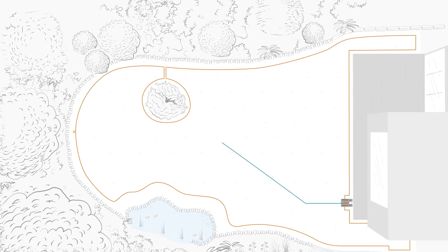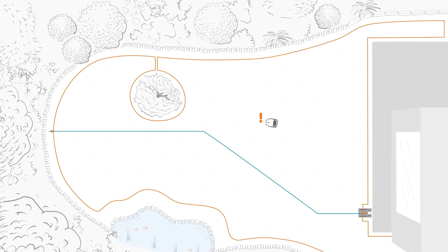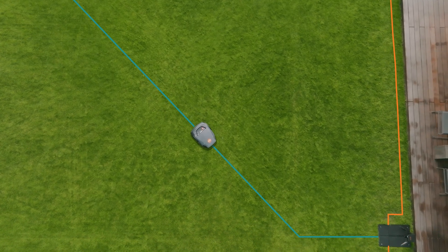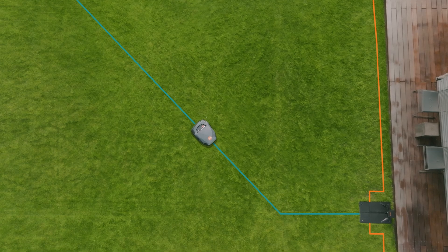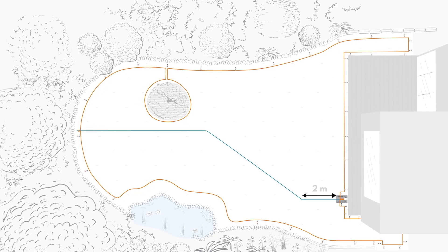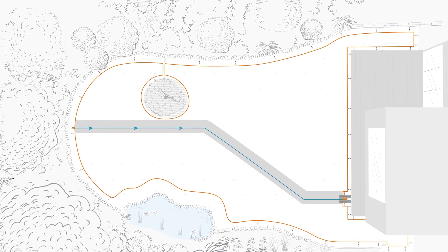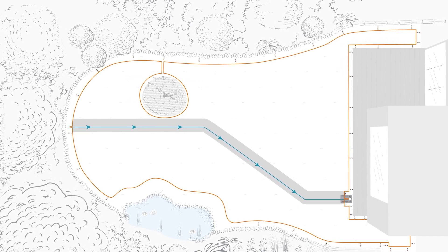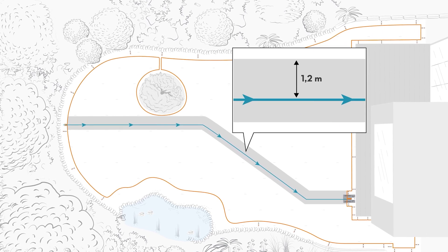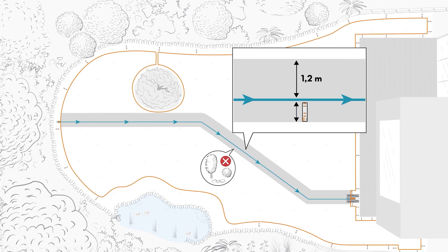In addition to the perimeter wire, a guide wire must also be laid during installation. This helps the robotic mower to find the direct route to the docking station if the mowing operation is cancelled or the battery needs to be recharged. The guide wire must be routed from the docking station for 2 meters in a straight line and at a right angle. Also ensure that the mowing area is level and free from obstacles in the direction of travel towards the docking station along the guide wire, 1.2 meters on the left side and one length of the IMO ruler on the right side.